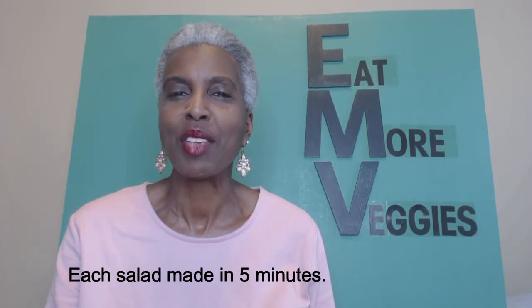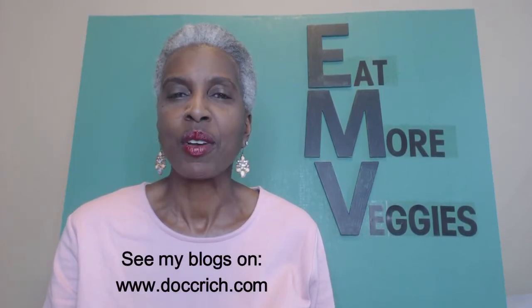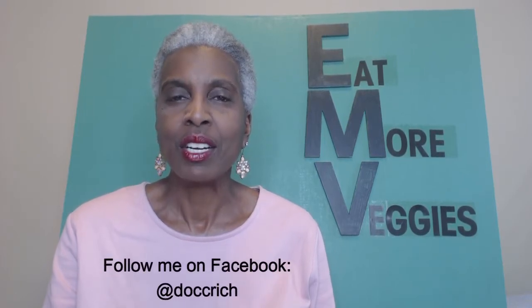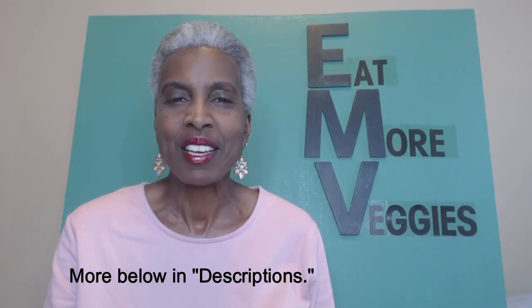Quick meals prepared in under five minutes right in your kitchen! It's very easy to eat healthy if you have your vegetables ready to go and your meats already cooked — a nutritious meal with vegetables and protein, hearty, filling, and delicious. If you found this video helpful, click the thumbs up. Subscribe, and check my website www.doccrich.com for more tips on healthy eating. You can also follow me on Facebook at Doc C Rich. Thank you for watching Doc C Rich TV — do all that you can to stay healthy and safe.